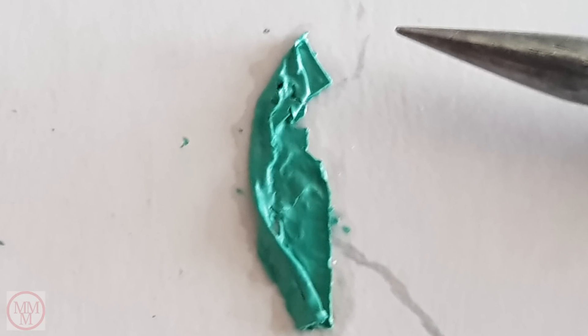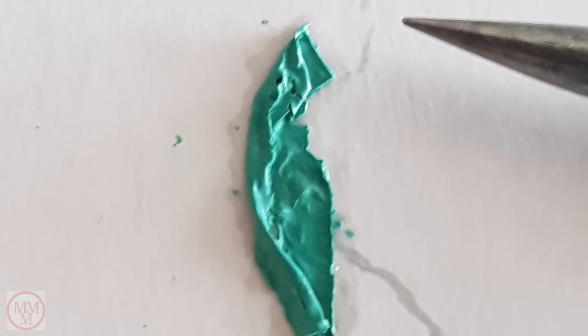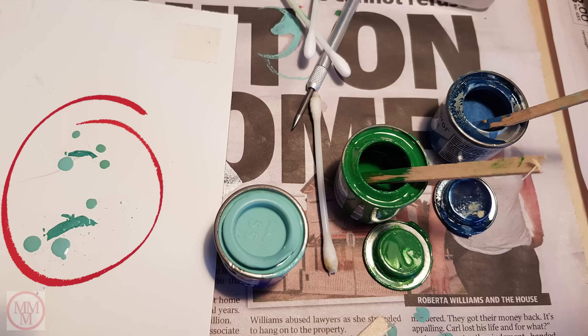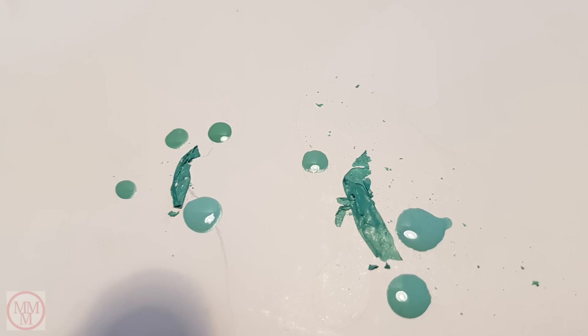After paint stripping the model I kept a sample of the paint. I used this to make a matching colour to re-spray the model. Here's what I ended up with.